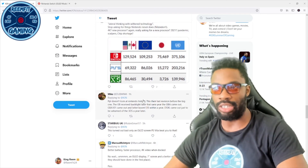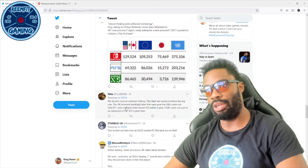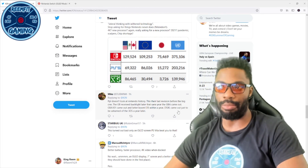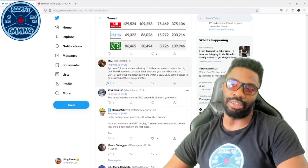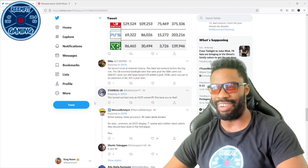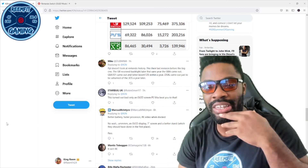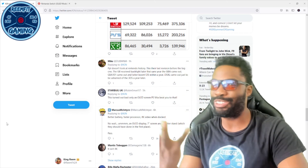Another commenter gives a history lesson: Nintendo's last revision before the big one — the Game Boy received a backlight, then the GBA came out, then the GBA 101, then the DS, then the DS XL, then the 3DS. And someone else points out that the PS Vita beat Nintendo to the OLED screen. I totally forgot about the Vita — that is true.